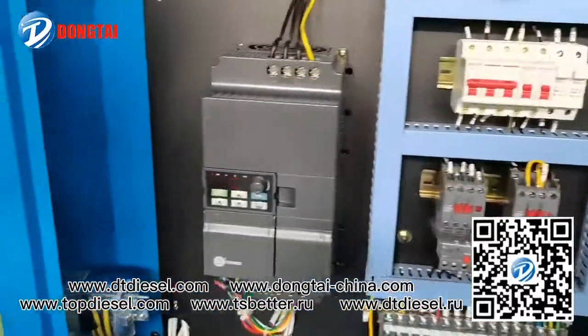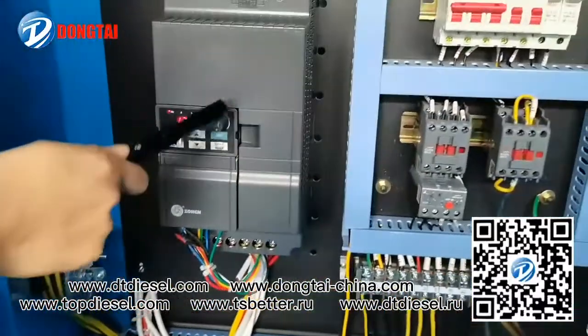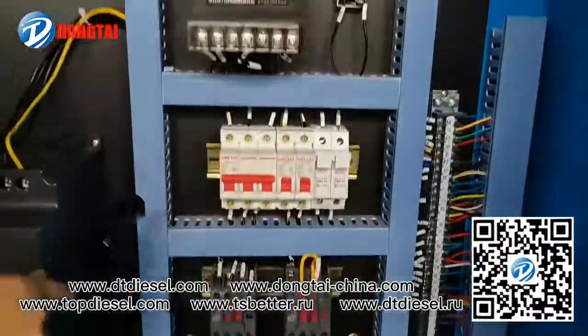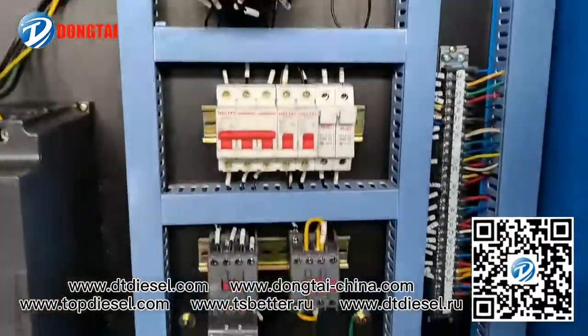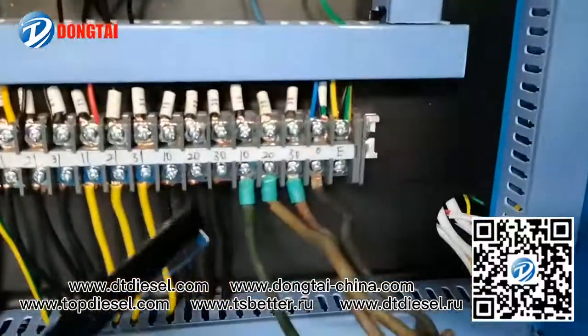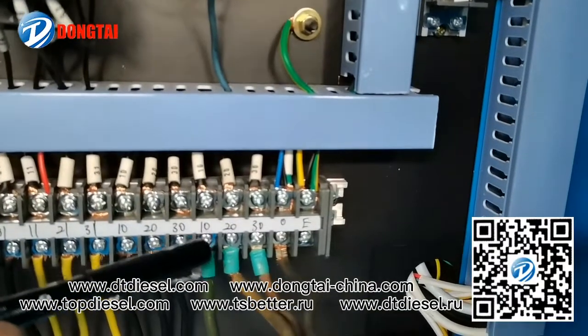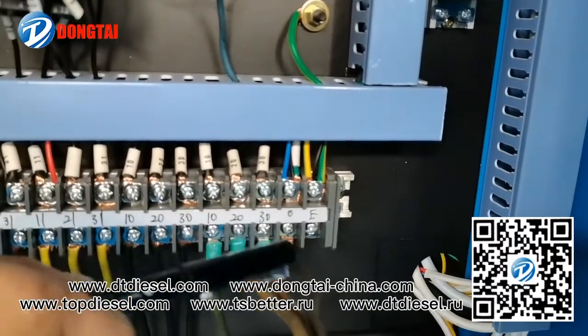You can see here is the inverter. Cable connection — there are 4 cables: 10, 20, 30, and 0.